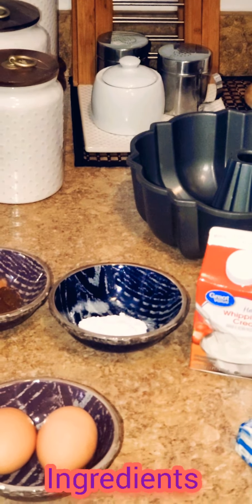Everything is now sifted, so I'm just going to take my wooden spoon and mix it all together. First I'm going to add my two eggs to my stand mixer, and I'm going to add my sugars — this is one cup of white sugar and a half cup of packed brown sugar — and I'm going to mix this on a low speed.